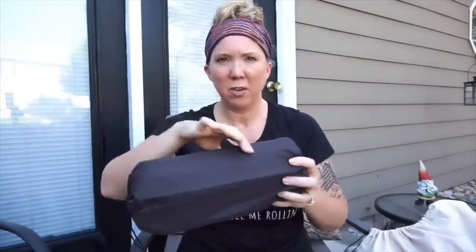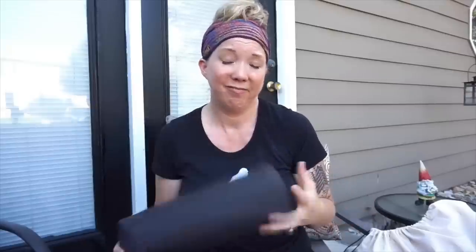The XTherm Max has an R-value of around 3 to 3.5, and the rectangle shape means I can toss and turn side to side without rolling off the pad. It weighs 17 ounces compared to 12 ounces for the XLite, but for an extra five ounces to sleep better I don't care. The nice thing is it doesn't take any more breaths to inflate than the XLite despite being a little longer and wider.